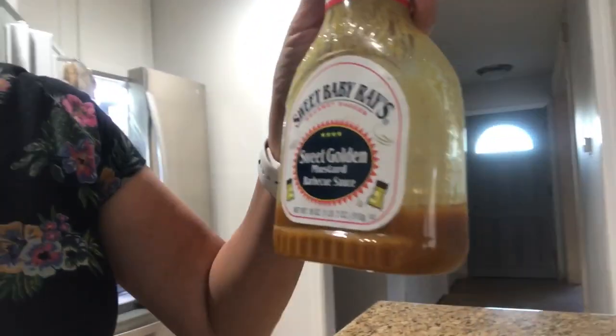I'm going to chop this up. I bought some hoagie rolls — I'm going to warm them up, toast them, and put some butter on them. And there we go, we have our tri-tip sandwiches. We also have this awesome Sweet Baby Ray's Sweet Golden Mustard. So good! I chop up the tri-tip, put this on it, and then put it in our sandwiches — it's fabulous.